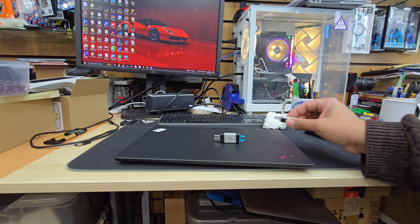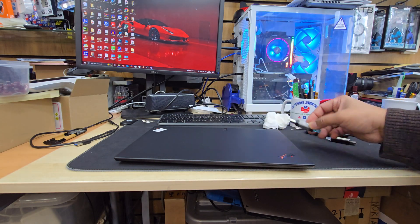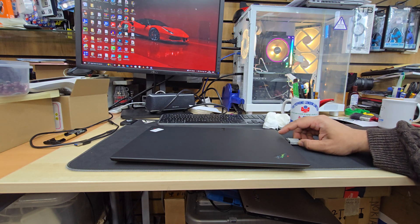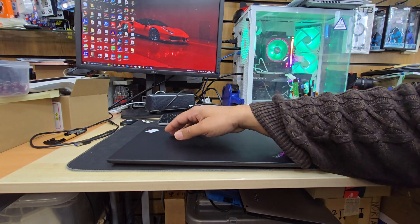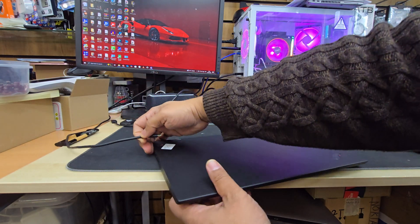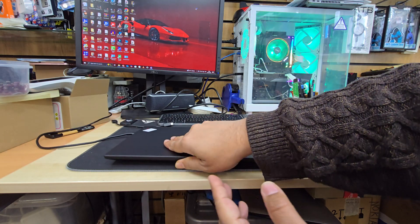What we need to do is have a bootable Windows 10 or 11 thumb drive. The procedures are the same, so you can choose whatever you'd like. Today I'm going to install Windows 11. First thing, once you've created it, connect it to any USB port, and don't forget to connect your charger — this is really important.